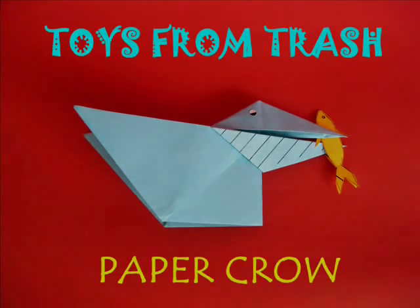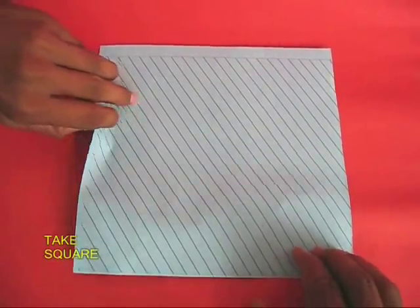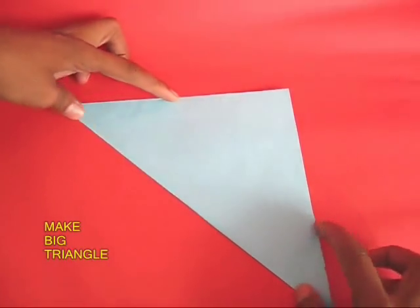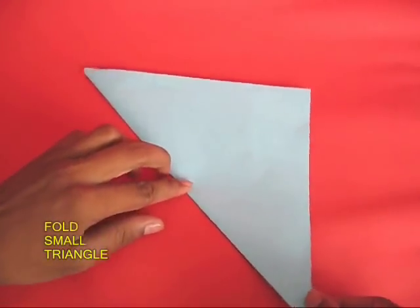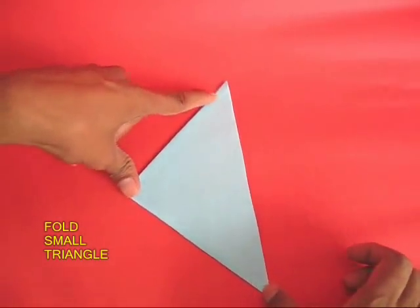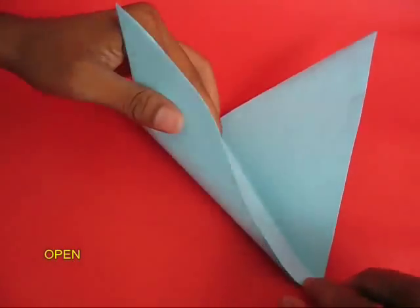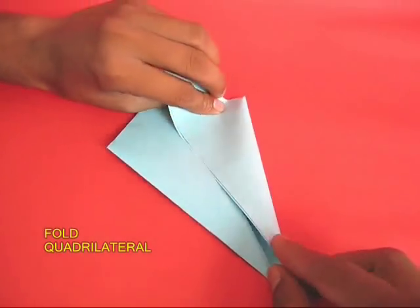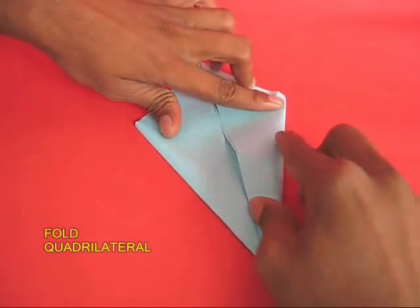You can make this talking crow using just a simple square of paper. Take the square and first fold along the diagonal to make a big triangle. Then fold the big triangle into a smaller triangle. Open it up and fold both the edges to make a corrilateral.